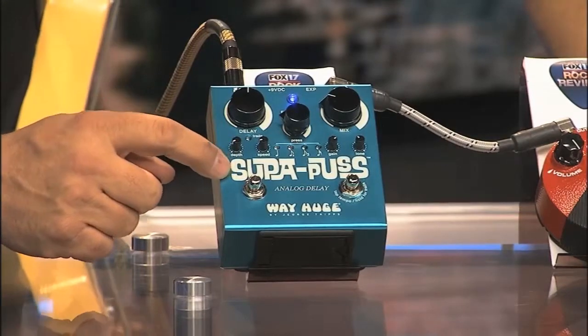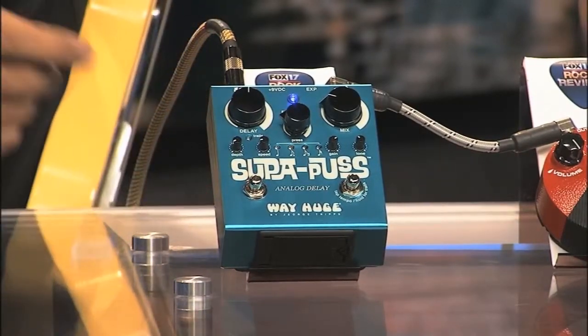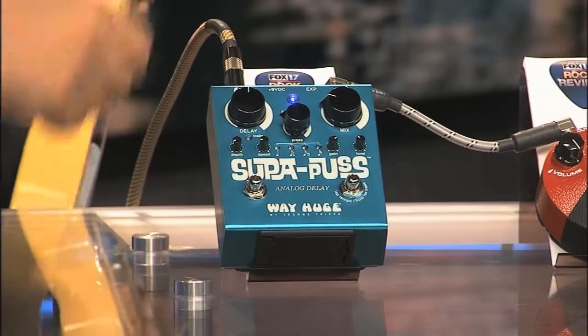This right here is the Edge in a box. So what the Edge is probably going to have to throw away is 15 racks of gear and just get this.